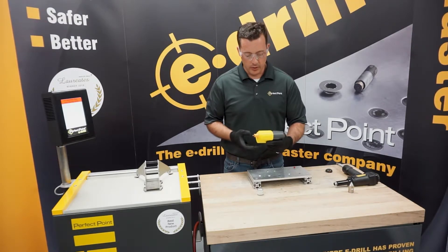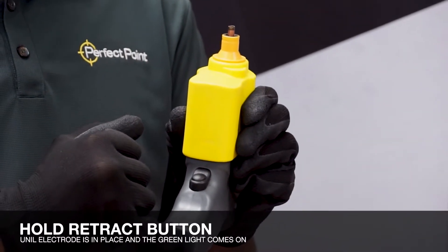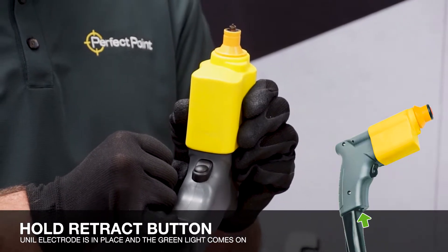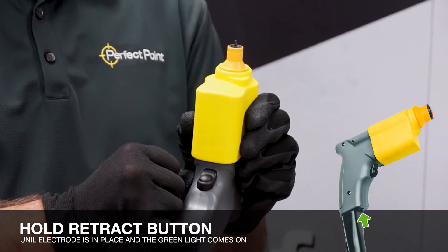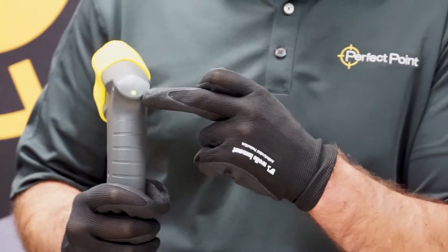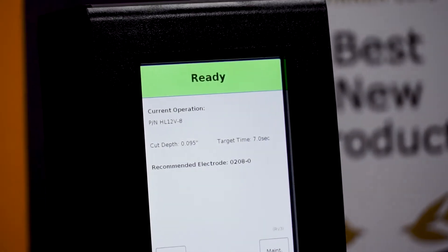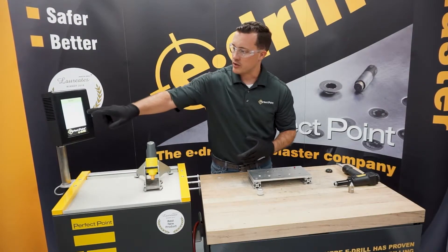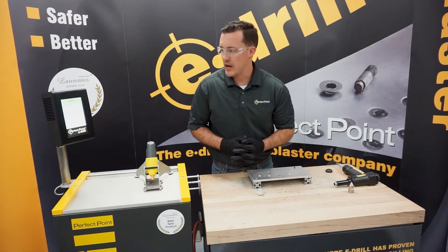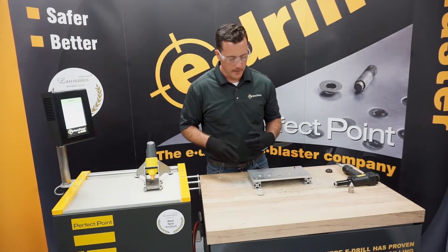With our proper tooling in place, we're going to hit the bottom button — the retract button. That's going to bring that electrode back home and get us ready for our cut. Ready for the cut is indicated by the green light on the back and on our home screen where it says 'ready.' We do one last final check: HL12V8, right electrode on, right guide on. Now we're ready to cut.